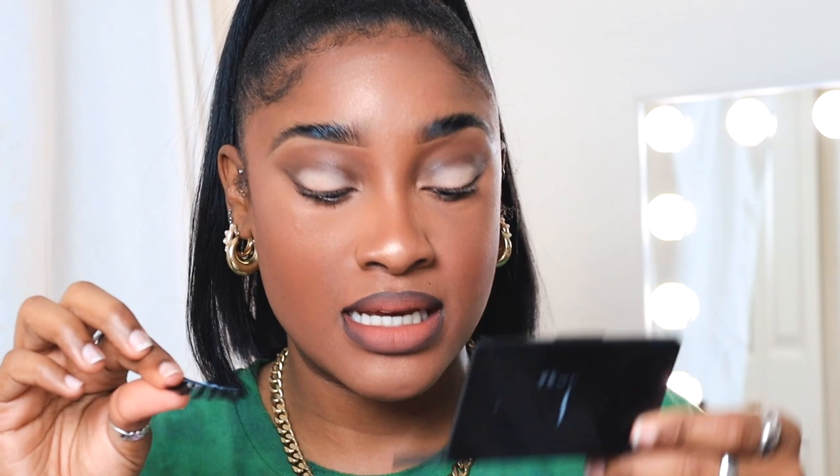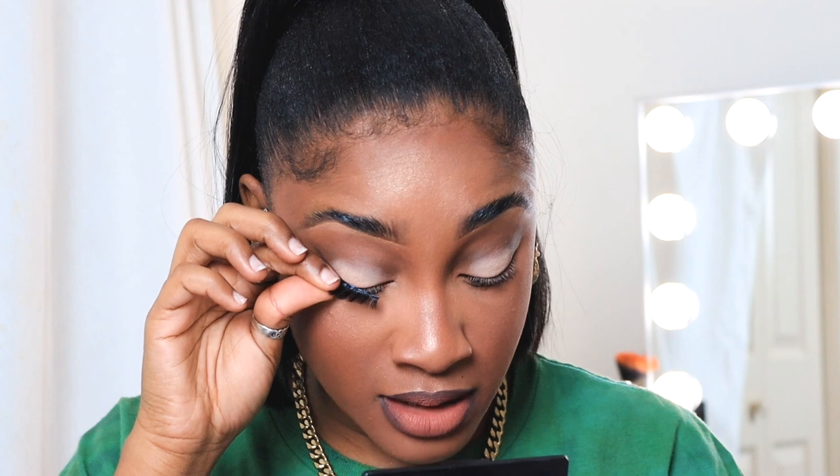The trick to putting on lashes — I like to use a mirror. I don't use tweezers or anything like that. I struggled for such a long time — the tweezers don't help me. If you find that tweezers don't work for you, just get a mirror that you can really zoom in and see, and I just literally look down and pop them on.